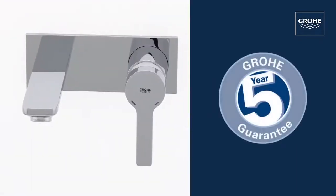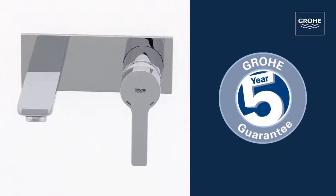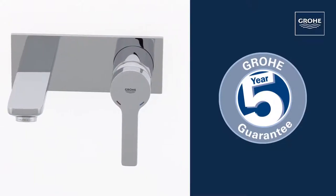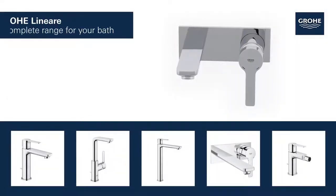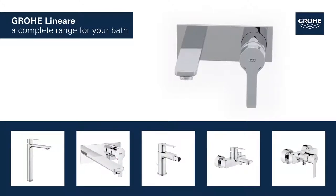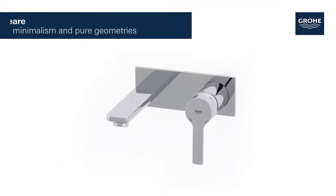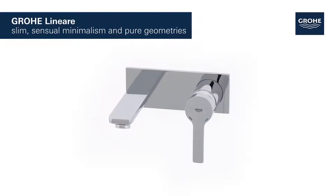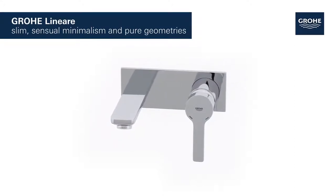And you can be certain of the outstanding Grower quality, all backed up by our five-year guarantee. The basin, bidet, shower and bath taps in this range provide a perfect solution tailored to your bathroom. Grower Lineari — slim, sensual minimalism and pure geometries.